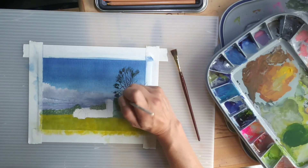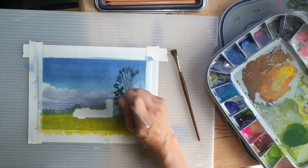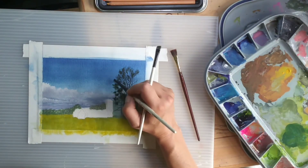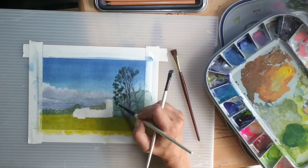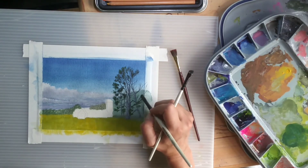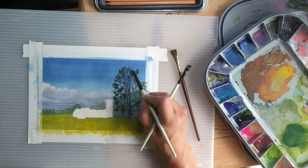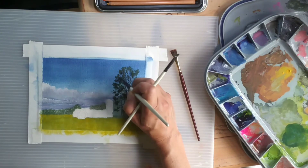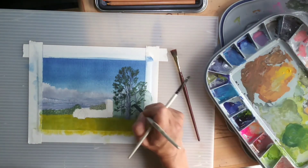Now on to the foliage on these beautiful longleaf pines — very much like pom-poms at the end of the branch. They have a wonderful look where you can really see through the tree. I like that. They're very fluffy, almost, in their look. I'm used to those dense white pines of the Northeast, and these are certainly not as dense.